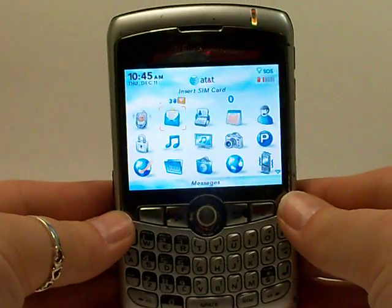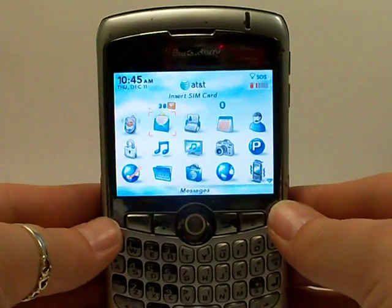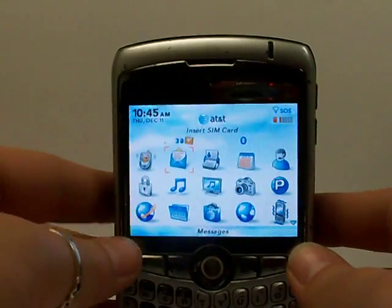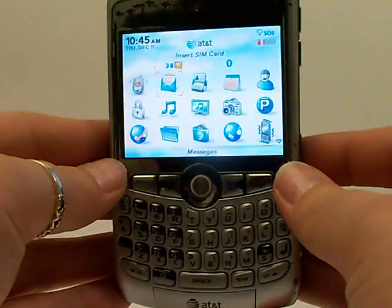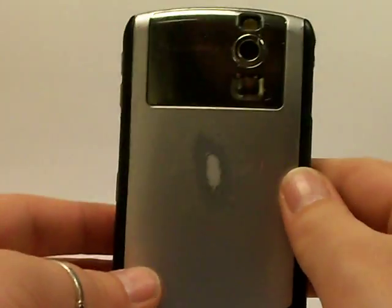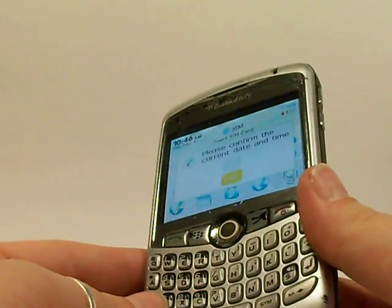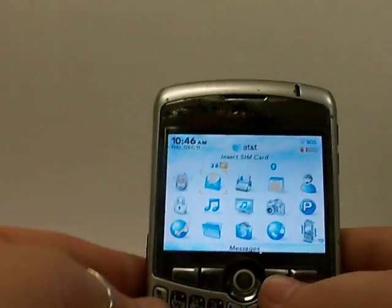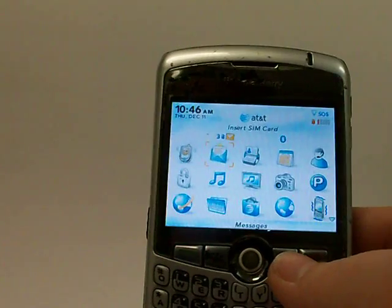Hello there, this is Serena Allen with the Pace Butler Corporation, buyers of used cell phones. Today we're going to be deleting the information off of this BlackBerry 8300 Curve. Your phone will look very similar to this — it may be a different color. Either way, the steps we're going to be taking are for a BlackBerry Curve; 8300 is the model number.